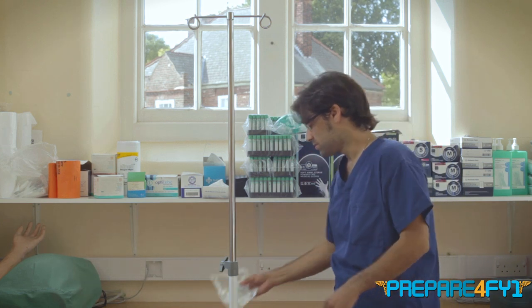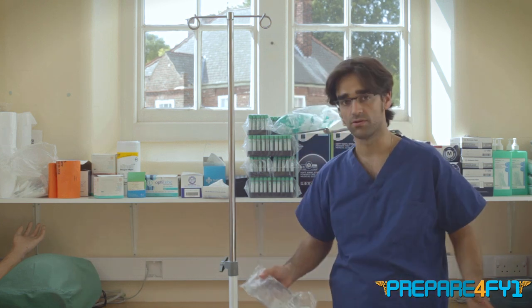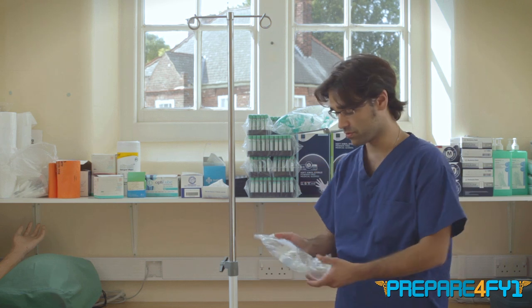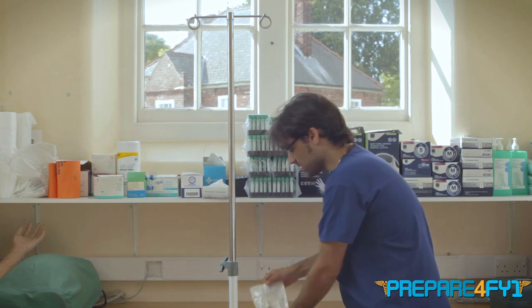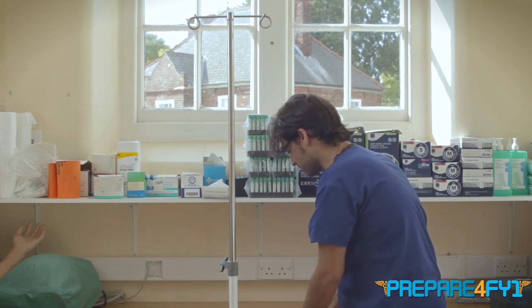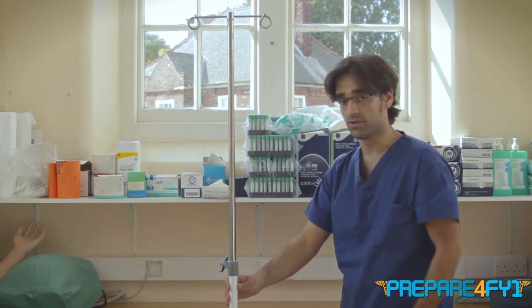You need three things to do it properly, in addition to a sterile trolley which you would have on the wards. You need bags of fluid, you need a giving set, and you need some sterile gloves, ideally in addition to a drip stand.